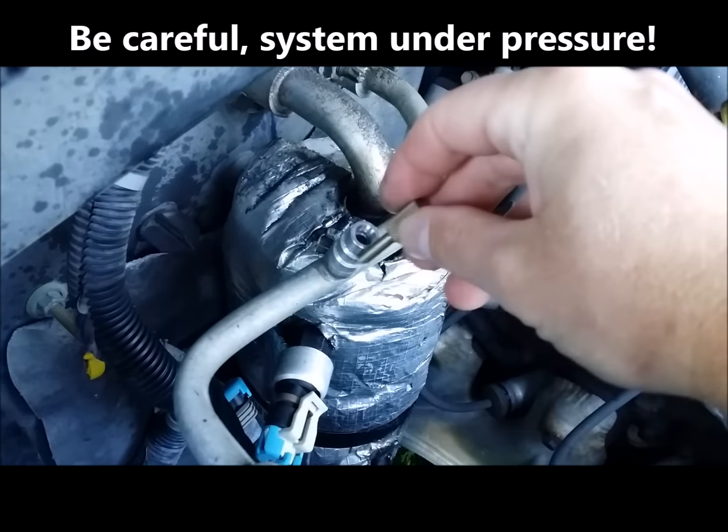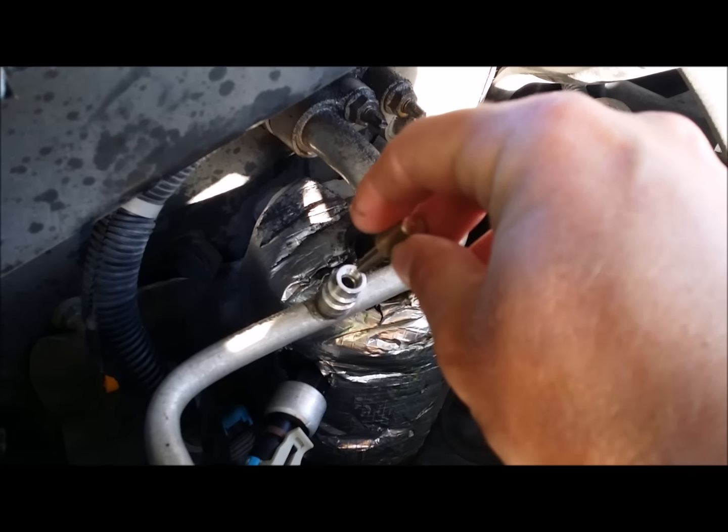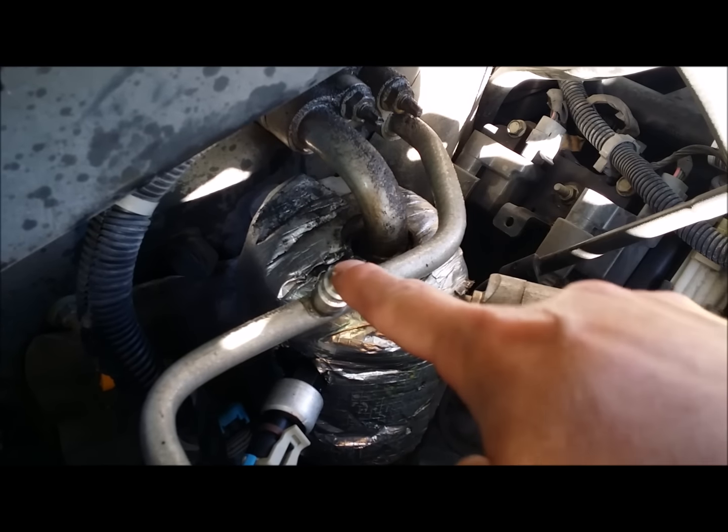What we're going to do is place this tool inside here and just rotate it a little bit to the left. You can kind of see that it's going to evacuate the system first, and then when it's done, we're going to put in the new valve. Here's the kit I bought — it comes with two little Schrader valves and the Schrader valve tool. It was $3.99 at O'Reilly's.